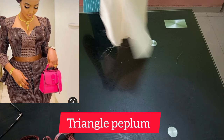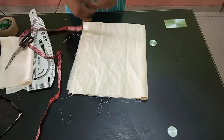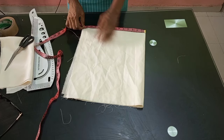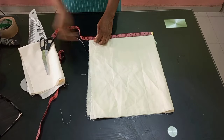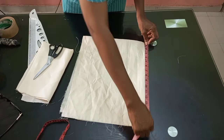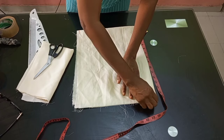You fold your fabric into four, the same normal way you fold your fabric when cutting out a flay or peplum. What I'm trying to do is measure out the length I want. There are two things to consider: the triangle part, which is the longest part, has to be the length you use to fold your fabric. This is about 15 inches — that's the long part.